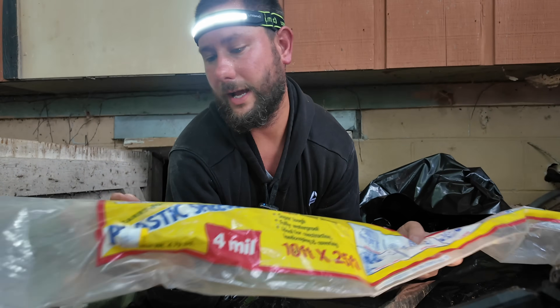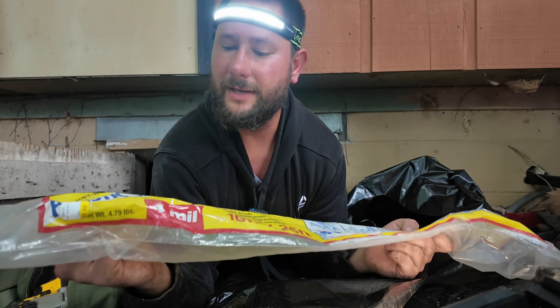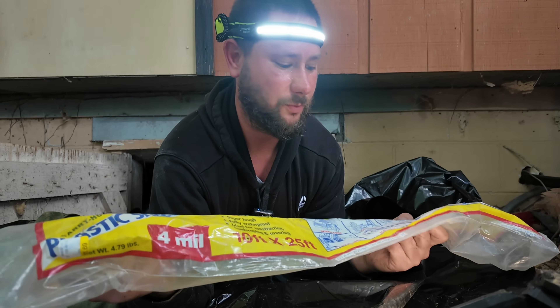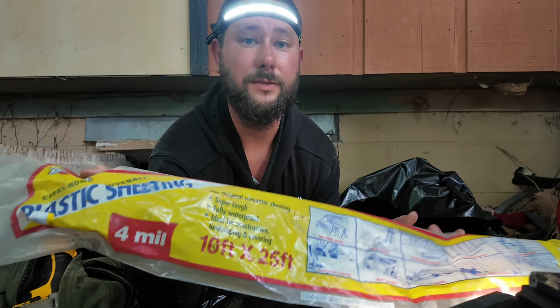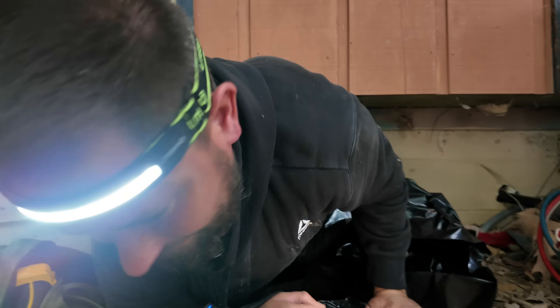This is the plastic sheeting I'm using — it's by Warps, plastic sheeting, four-mil, 10 by 25 feet. Sorry for the excessive grunting — I had to do it.